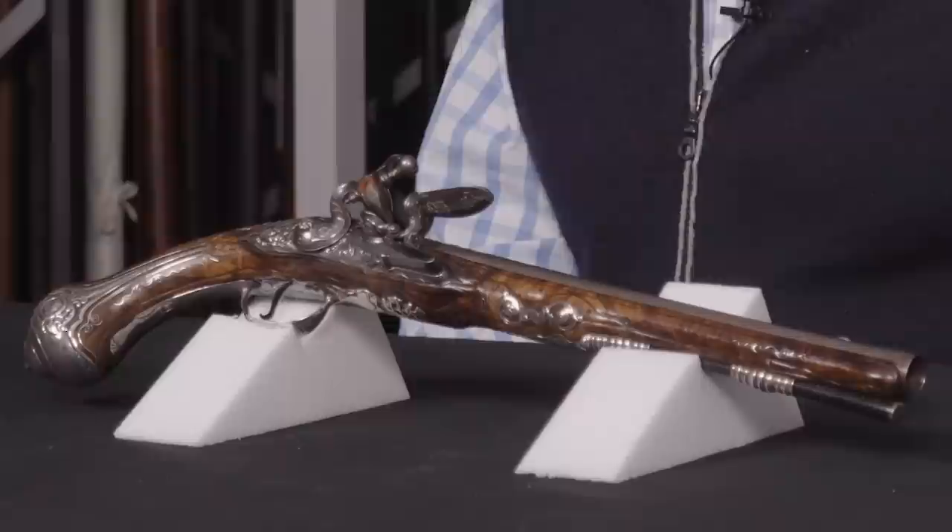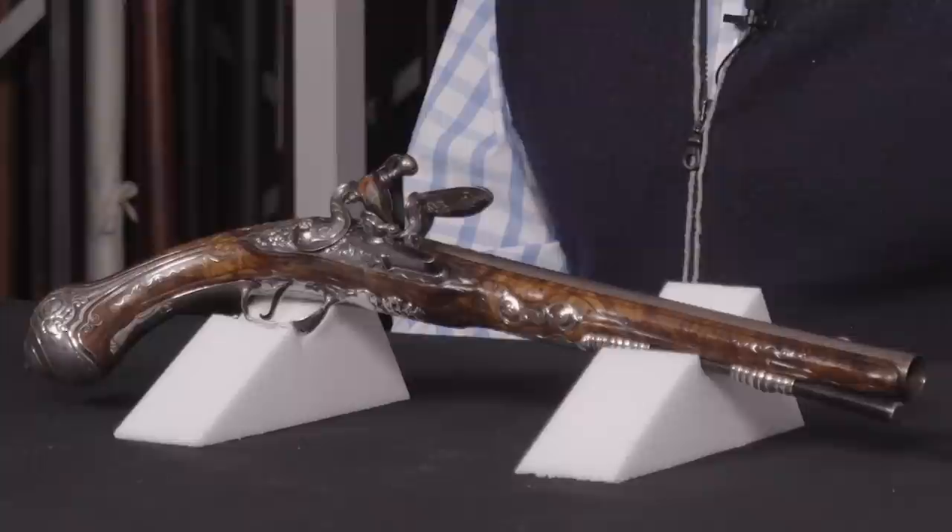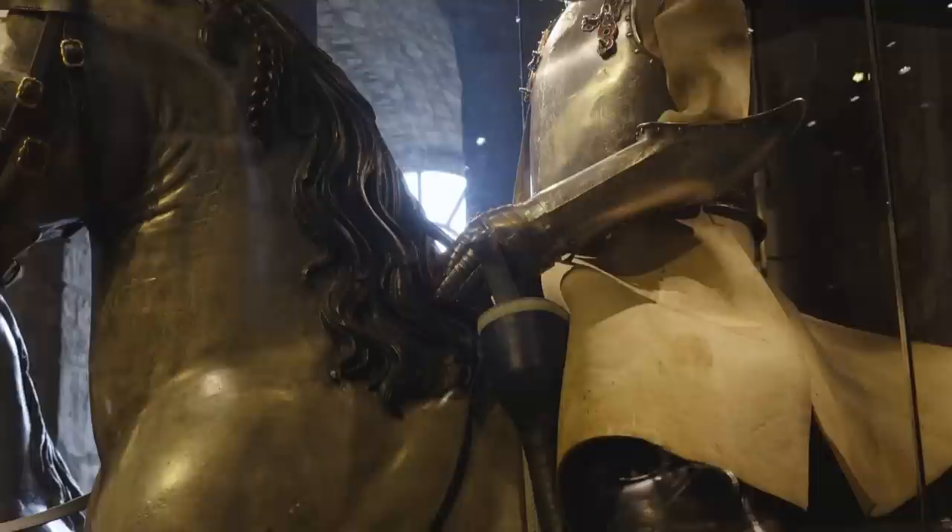Pistols of this nature with these sort of long barrels are often referred to as holster pistols. By that I mean they're not intended to be worn on a holster carried on your belt — they're intended to be carried in a holster on your horse, on your saddle. They usually come in pairs, and this one almost certainly had a mate which is either missing or has not yet been discovered. The idea would be you carry this in effect for self-protection. The land in the 17th and early 18th century in the United Kingdom was not as safe as it is today — your protection was your responsibility.